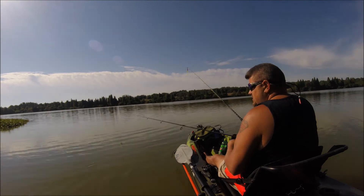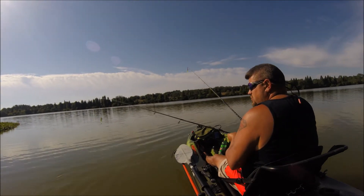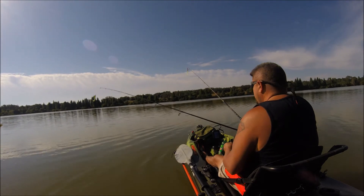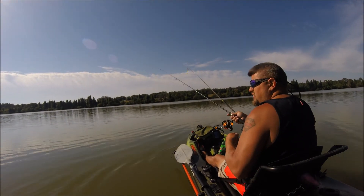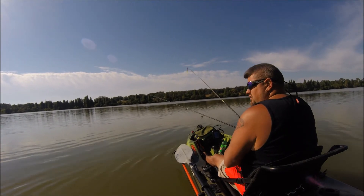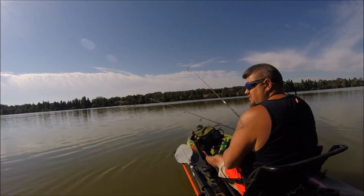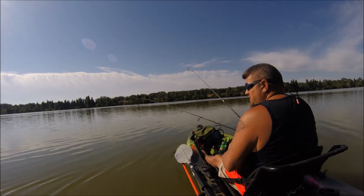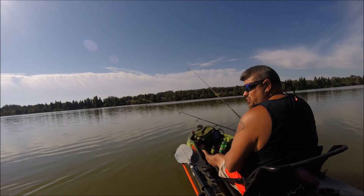The knob is super sensitive so it does take a minute to dial in the speed you want. The wind starts blowing just a little bit here and there, but it's not bad at all for a $20 part.